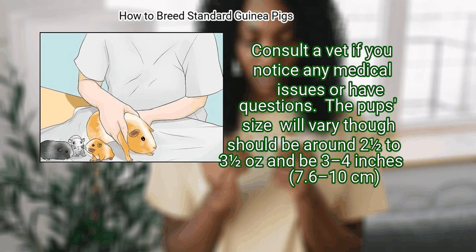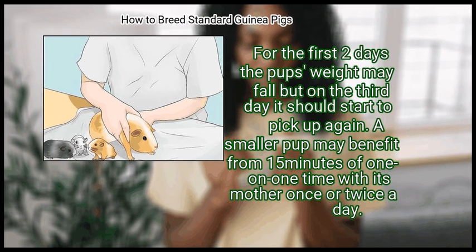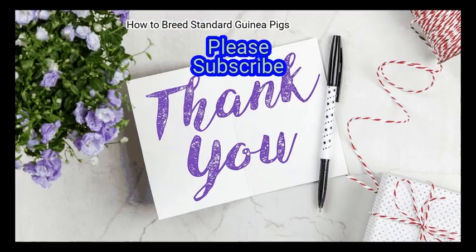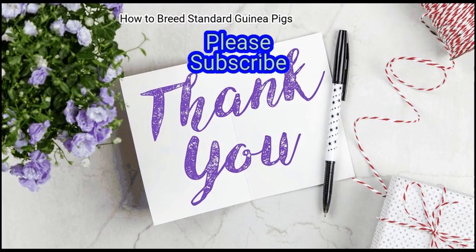Pup size will vary, though should be around two and a half to three and a half ounces, and three to four inches in length. For the first two days, the pup's weight may fall, but on the third day it should start to pick up again. A smaller pup may benefit from 15 minutes of one-on-one time with its mother once or twice a day.